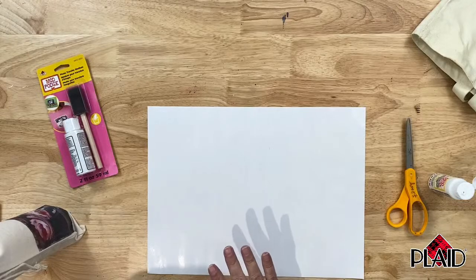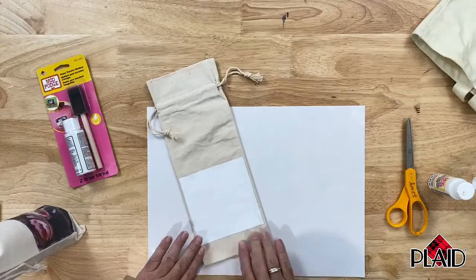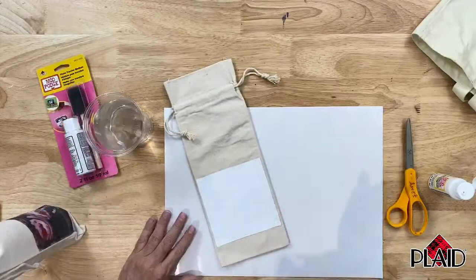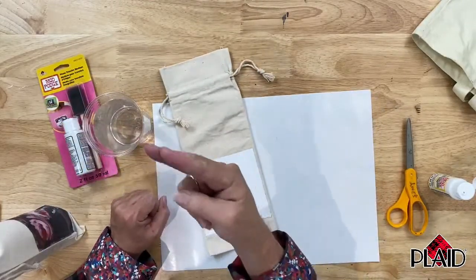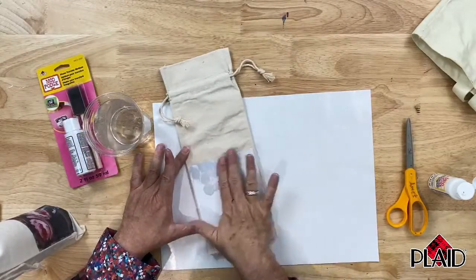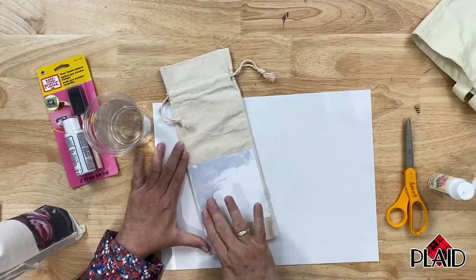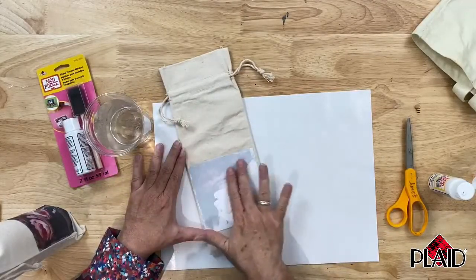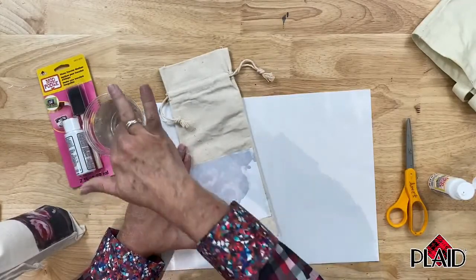Magically, I have one that has been done — I did this yesterday so it's ready to go. The other tools I need are a cup of water and a finger. I'm going to wet my fingers and wet the back of my copy, getting it nice and wet. You can see where the moisture is penetrating through the paper and starting to show up the design on the copy paper.